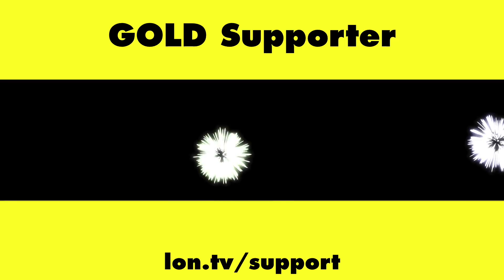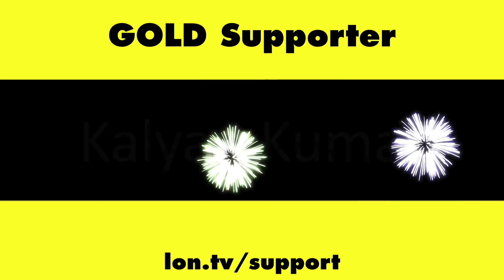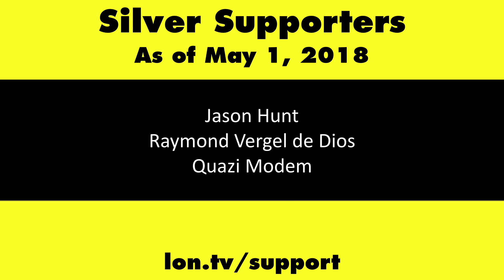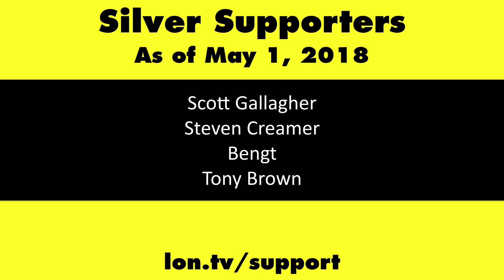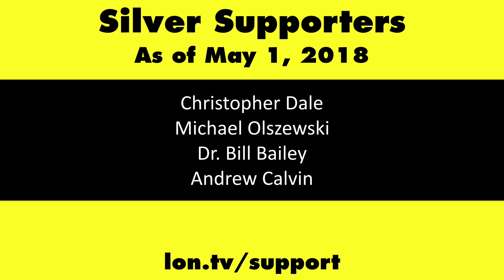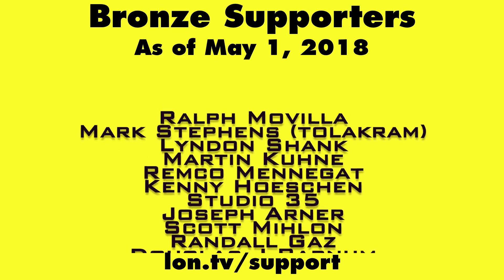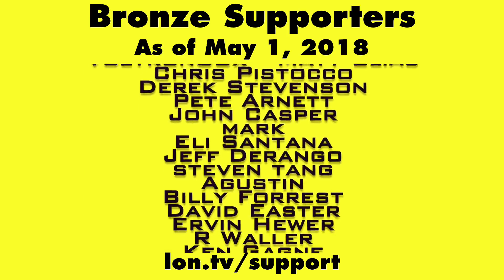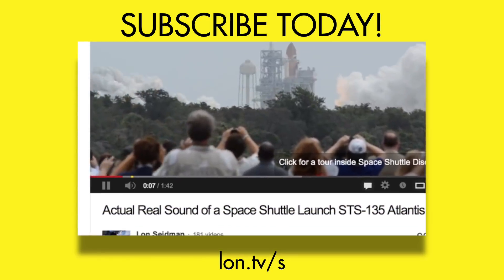Until next time, this is Lon Seidman. Thanks for watching. This channel is brought to you by the Lon.tv supporters, including gold-level supporters of the Black Item Blues Music Hour podcast, Chris Alec-Retta, and Kalyan Kumar. If you want to help the channel, you can contribute as little as a dollar a month. Head over to lon.tv/support to learn more. And don't forget to subscribe — visit lon.tv/s.